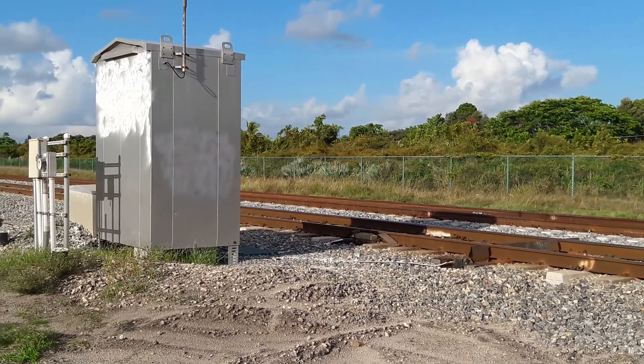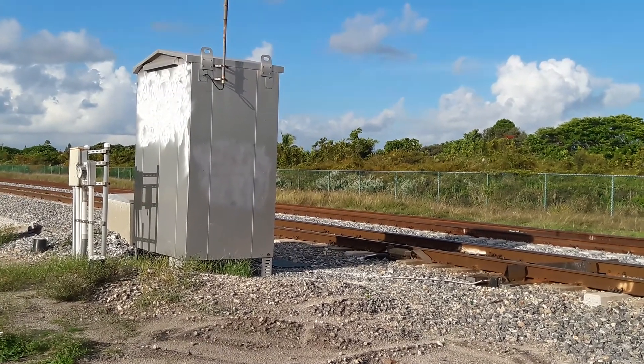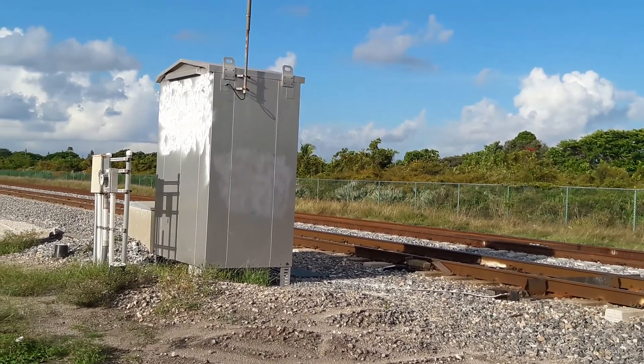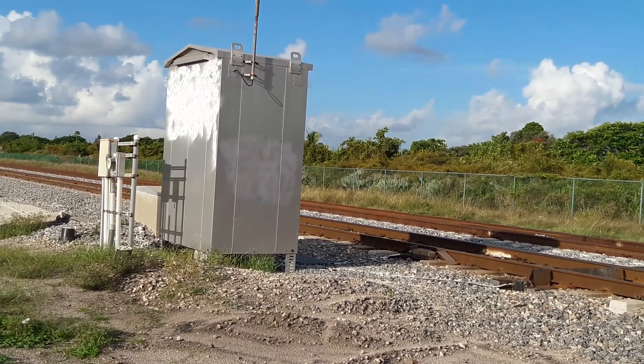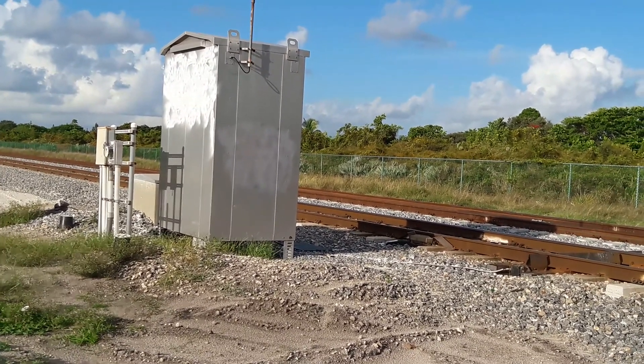What's up everybody? It's your boy BBT609. I'm here on the FEC, the defect detector down here in Delray Beach near Boca, milepost 319.0.